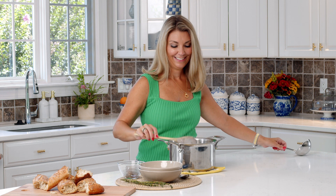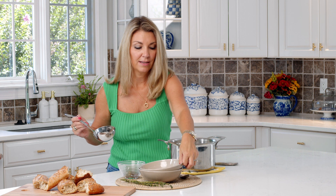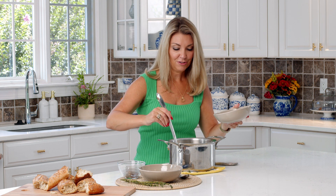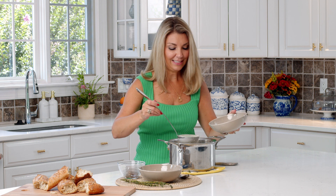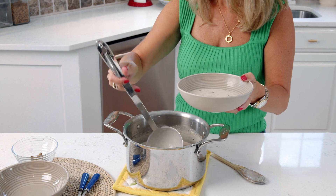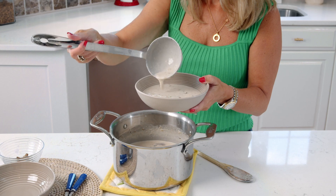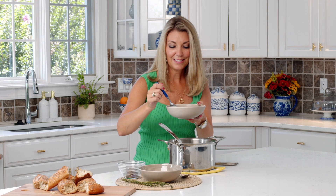Our soup is all done — just going to give it a taste. It's so creamy, and if you want it to be even thicker you can just add a little more cornstarch to it. A splash of white wine when you're deglazing the pan is not a bad idea either. Just ladle some into a bowl and make sure it's seasoned properly.